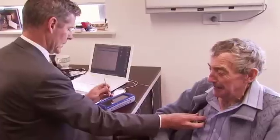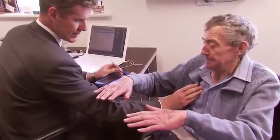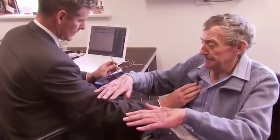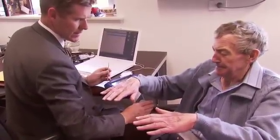Parts of the brain that we're delivering an electrical current to are thought to be participating in the circuitry involved in Parkinson's disease, so what we're effectively trying to do is disrupt that process. By affecting what goes on in one part of the brain, we can influence the pattern of activity in various other parts of the brain, and that can have a positive benefit on their underlying condition.